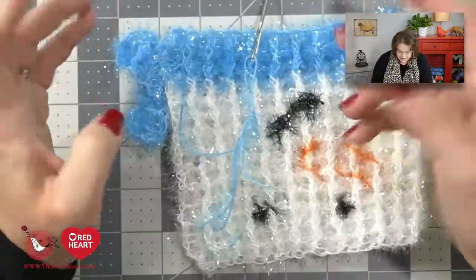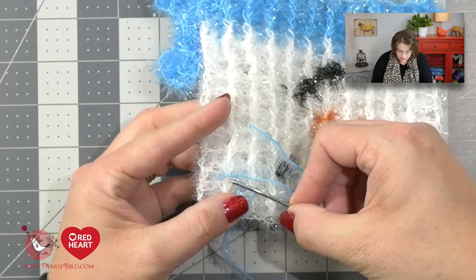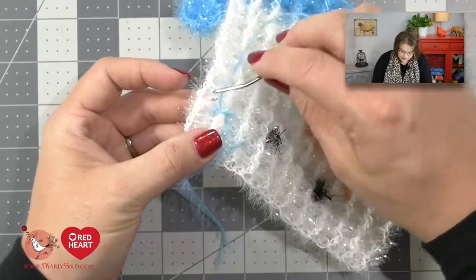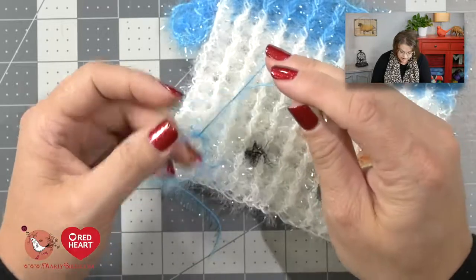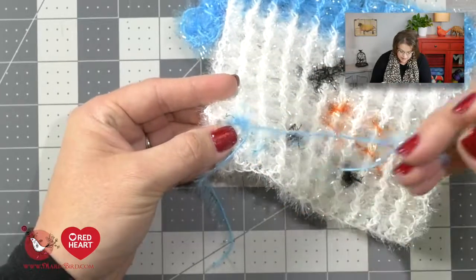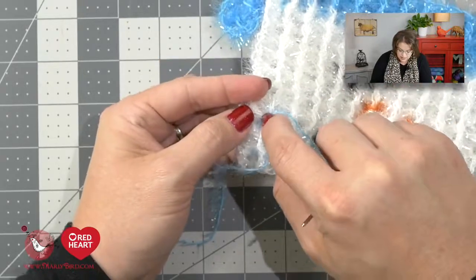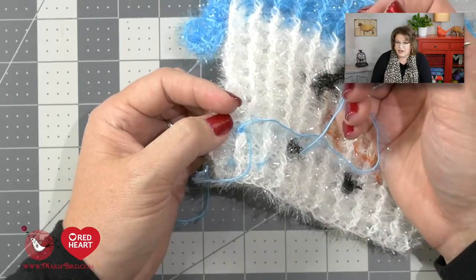You weave in your ends. It's super easy with this yarn because the scrubby sparkle hides a multitude of sins. What's really great about the polyester of this yarn is it's super strong. I like to do some hitch knots — just circle through and thread the yarn through the loop a couple of times, then give it a nice pull. You can see it pulls really taut and gives a nice knot that works its way into the scrubby and disappears. So it's really not so difficult to hide your ends.